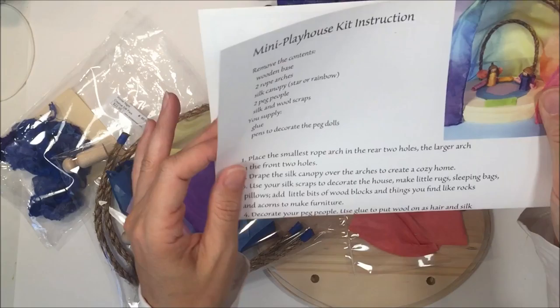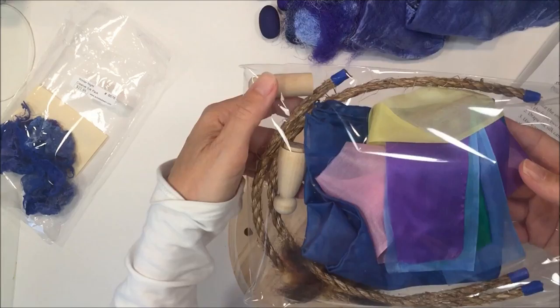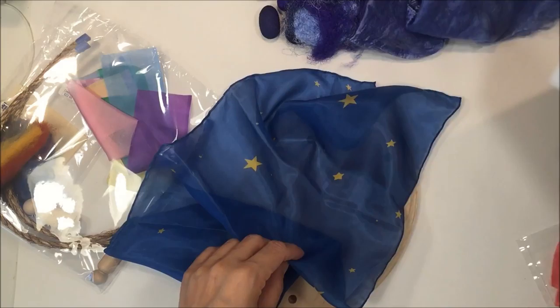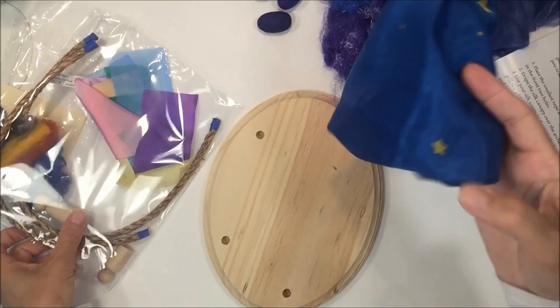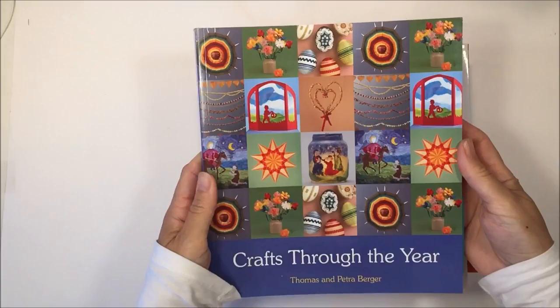Let me open this up for you. This is the little mini playhouse — here are the instructions and this is what it looks like. It's super charming. The kit comes with everything you need to make it, including a couple of peg dolls. There's also a beautiful silk to cover it — the rainbow colored one and the starry night colored one. These things can complement the pretend play, and I'm really excited to add this to my daughter's curriculum.